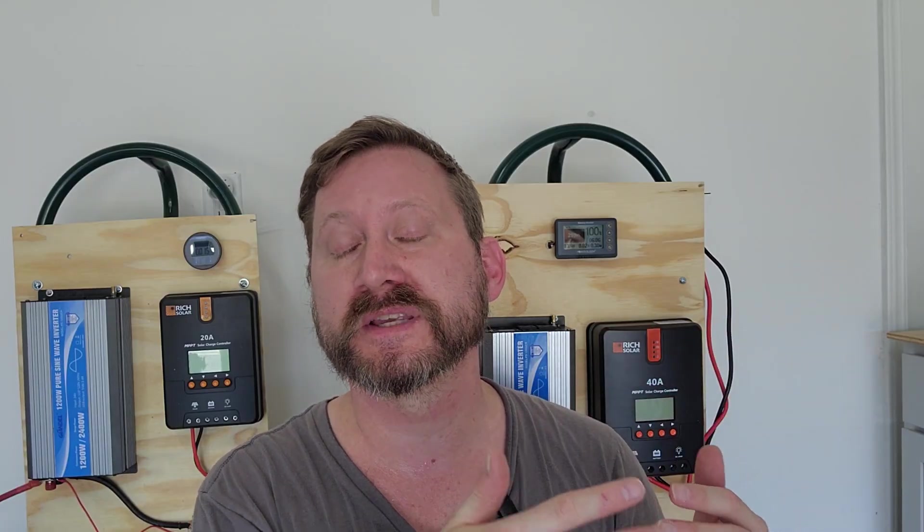I'm using my 40 amp charge controller on my 12 volt system and my 20 amp charge controller on my 24 volt system, but I can put the same amount of panels on each of them. Since your charge controller is rated on amperage, not on voltage, by pushing the voltage up I can get more total wattage through the system — more power for free, or you can buy a slightly smaller charge controller. The price difference is only $30 or $40, but I can get 1,100 watts of solar through my 40 amp controller on 24 volts instead of 550 watts on 12 volts.